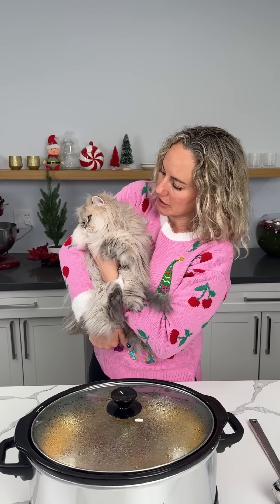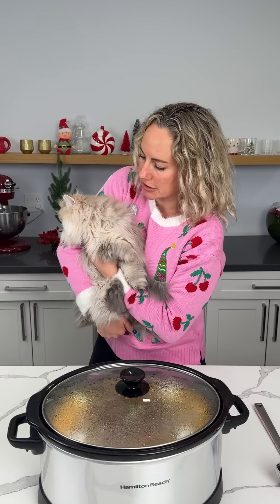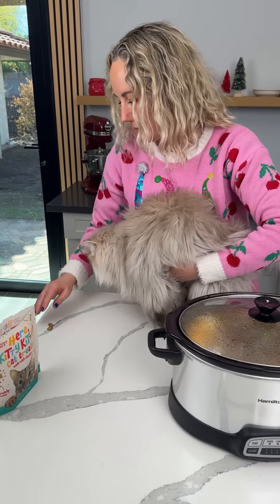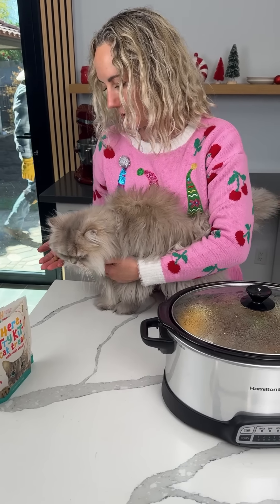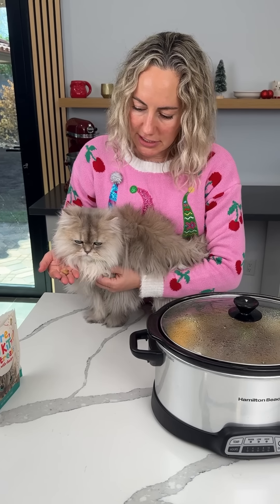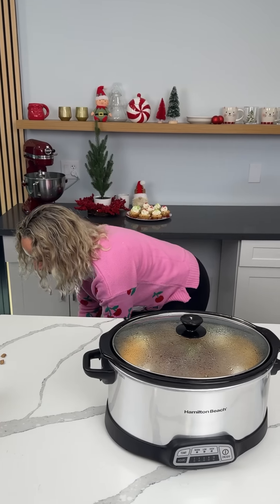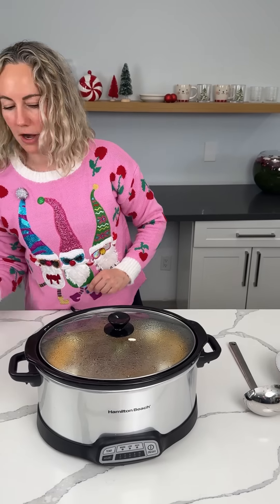Y'all, he's getting wiggly. He wants to go down because he has some treats right there. He wants those treats. He wants to jump down — he loves these treats. Now he's just being nervous, but it's okay. Go ahead, baby, go get some treats, you and your brother.